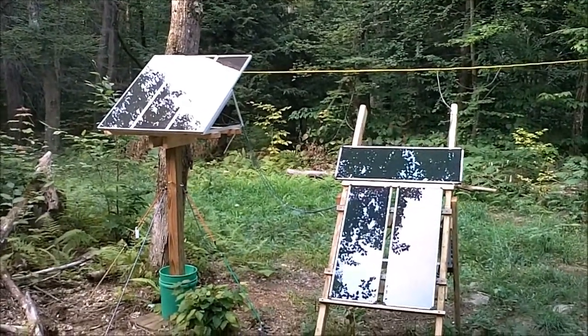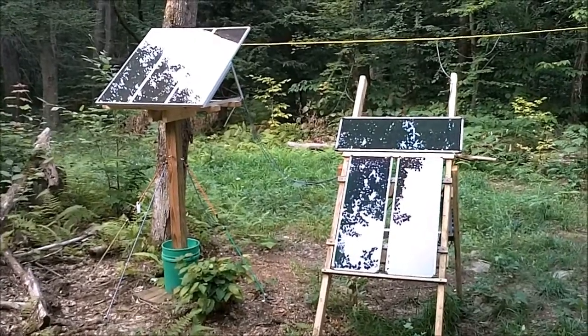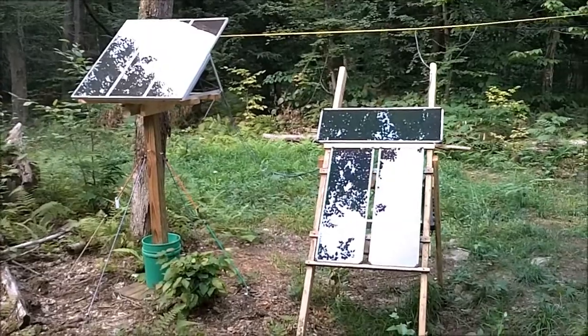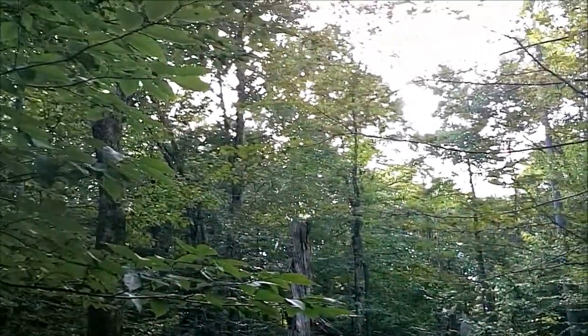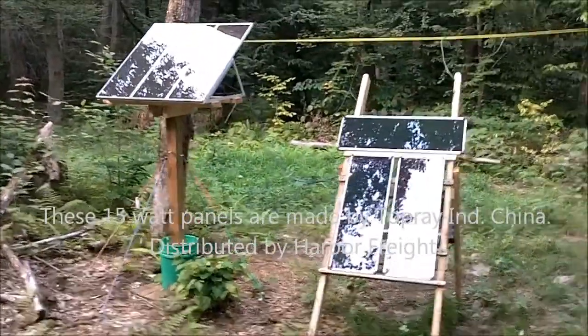Hey, this is John. I'm doing a video on my solar power at camp. As you can see here, I have six 15-watt amorphous panels from Harbor Freight. I went with the amorphous panels because they actually perform quite well even in overcast weather, which in the northern zone of New York State we get quite a bit of.